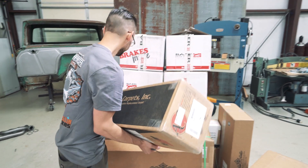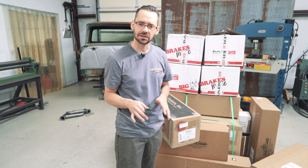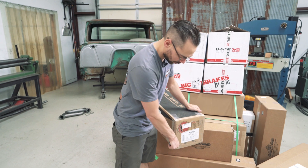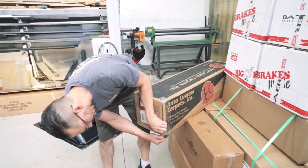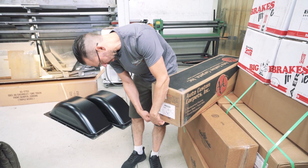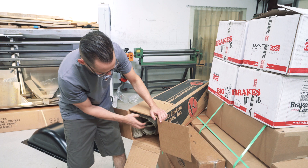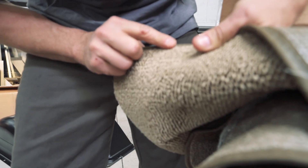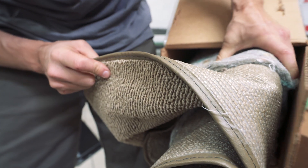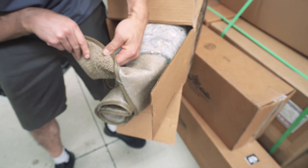We got some carpet. The whole theme of our 66 GMC is going to be kind of retro or timeless — not super duper fancy, but clean, and especially on the inside, it's going to be nice and clean. We got some new carpet here from Classic Parts. Originally this GMC had rubber floor mats, but I want it to be a little bit nicer than rubber floor mats. So we got carpet — the fawn color. This is pre-fit to the floor for our GMC. It comes with the padding on it and everything.